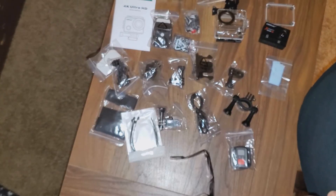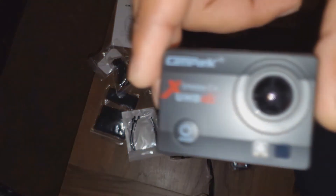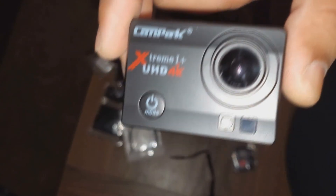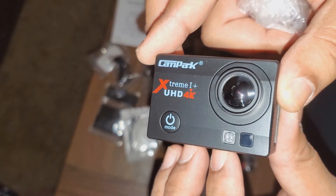There you have it — that is everything that comes in one of these. In the next video, I'll take some footage with this and see how it actually comes out. Charge the battery. Thank you for watching.